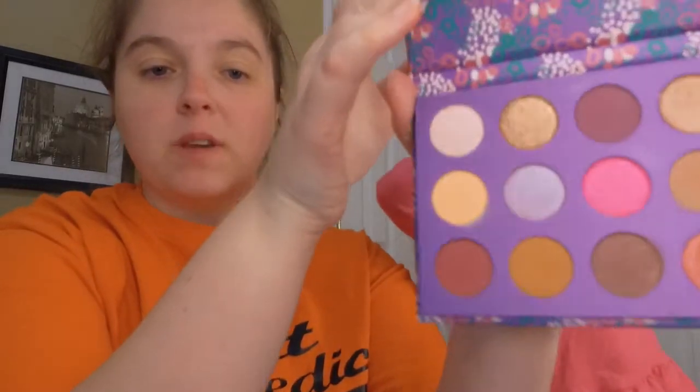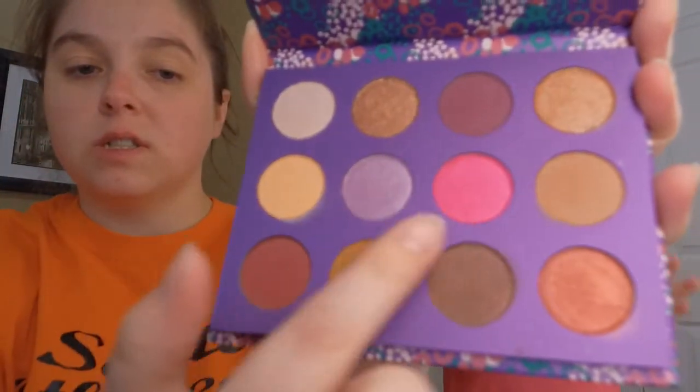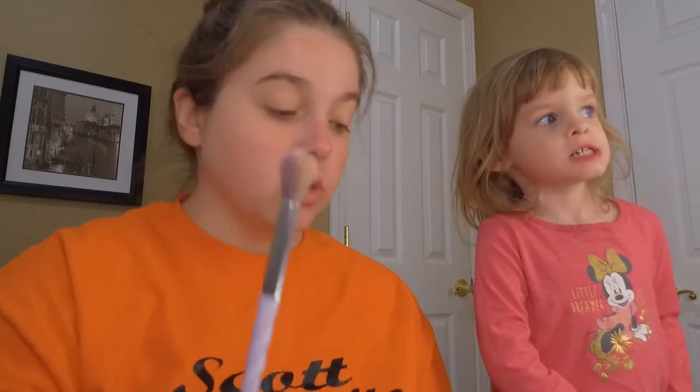I went ahead and put my primer on my eye and the eyeshadow base off camera. This palette doesn't really have a light enough base color for me. So I'm going to go in first with the pink shade — Opline, I think that's what it is. I'm going to do Isabel first because if I don't, she's going to go crazy.